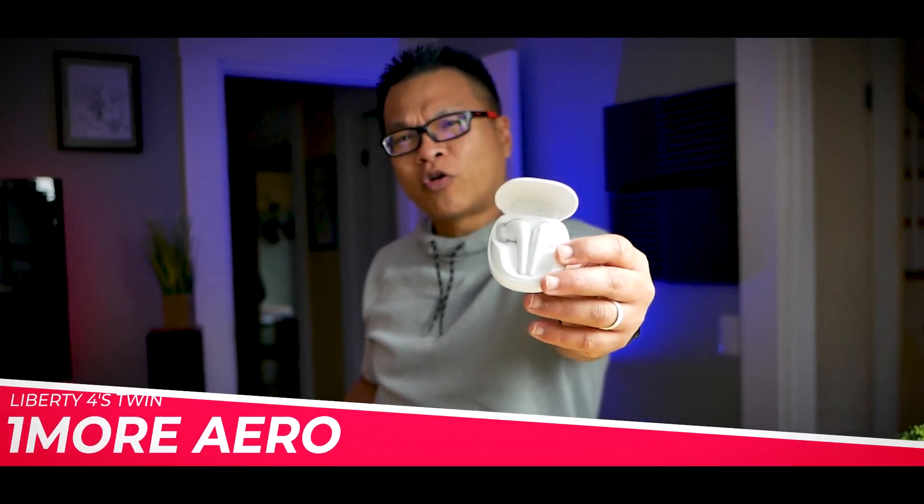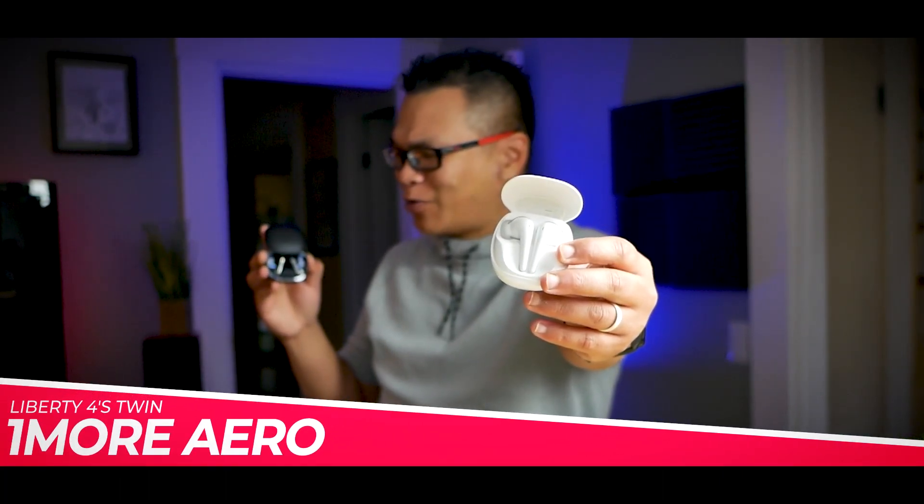Talk about natural born rivals. The Soundcore Liberty 4, which I gave a pass just a few weeks ago — sad but true — and this thing right here, the OneMore Arrow, here to challenge the Soundcore for supremacy and bragging rights if you can.